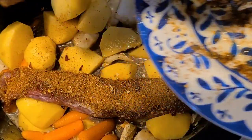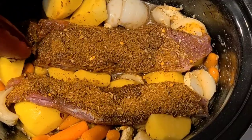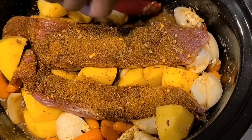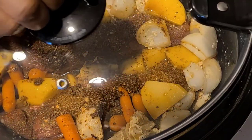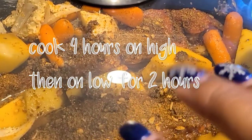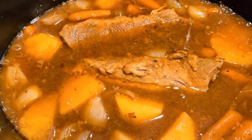Now let's place the tenderloins right on top of all the ingredients. I'm sort of shimmying them down a little bit, just creating a little bed for them — snuggling them in between all the vegetables, like a little nook. Now we're going to cover this and cook on high for four hours, then turn it down and cook on low for two hours, and dinner is served.